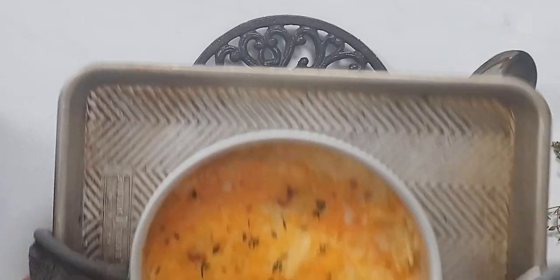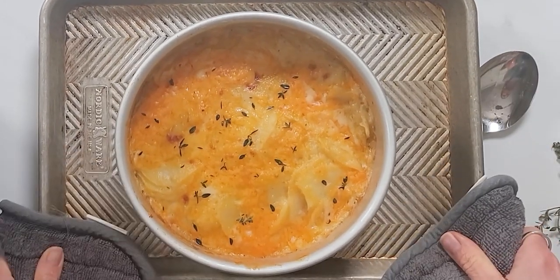Hey everybody, Kristen here. As you know, I believe homemade is best, but it doesn't need to be complicated. And today, per your request, I'm going to share with you how to make scalloped potatoes using your Instant Pot. That way you can keep the heat out of your kitchen or save your oven for preparing your other holiday entrees.